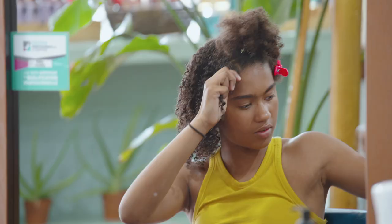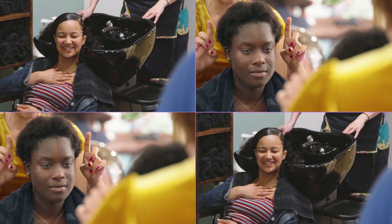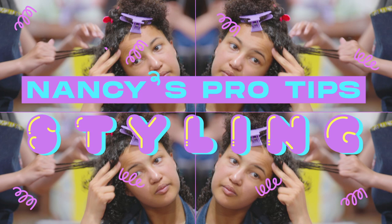You have to make sure that when you come with the gel, that you put some on the roots too. Hi, my name is Nancy Falaise. Once a month, I hold these workshops for teen girls, teaching them how to care for their curly hair. I was part of a documentary called Nancy's Workshop, and here are some of my pro tips that didn't make the final cut.